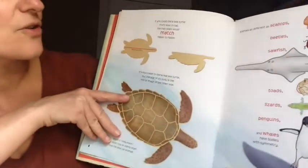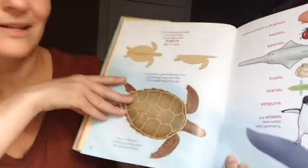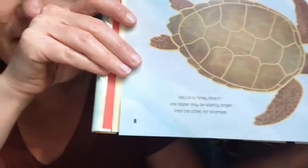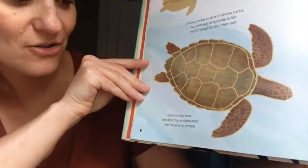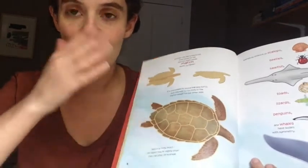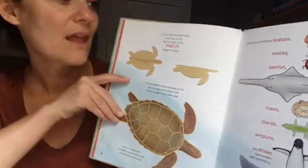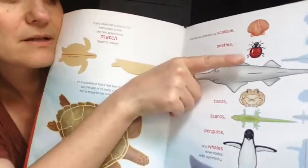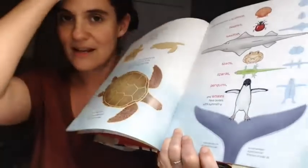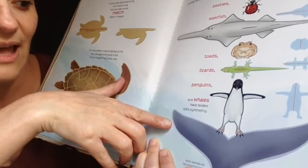If you could fold a sea turtle from nose to tail, the two sides would match flipper to flipper. It's impossible to fold a real sea turtle, but one side of its body is the mirror image of the other. Nature is rarely exact — one flipper may be slightly larger than the other — so it might be a little off when folded, but we can still call it symmetrical. Animals as different as scallops, beetles, sawfish — look at that, it's totally symmetrical — toads, lizards, penguins, and whales all have bodies with symmetry.